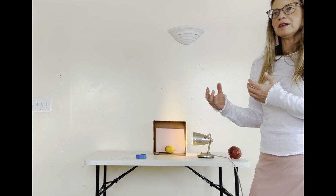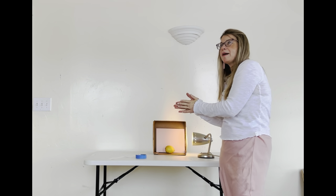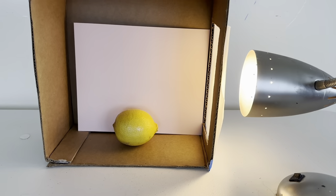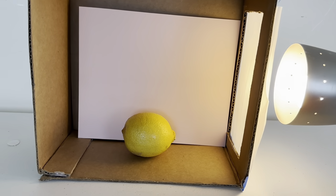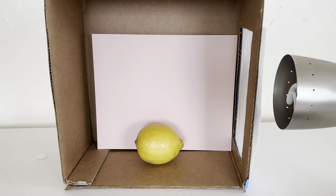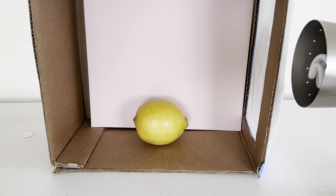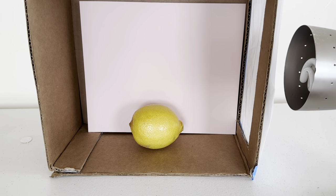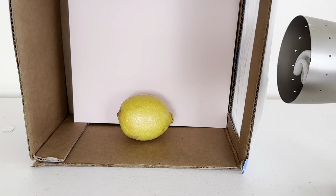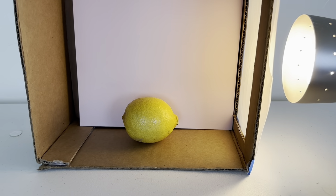With the shadow box you'll have a three-dimensional object to paint without so many light sources. Too many sources creates a flatter painting with more confusion. You can see the difference between having the light on versus off — multiple light sources create more than one shadow in the back, making a flatter image. The shadow box creates more depth and interest in your painting.